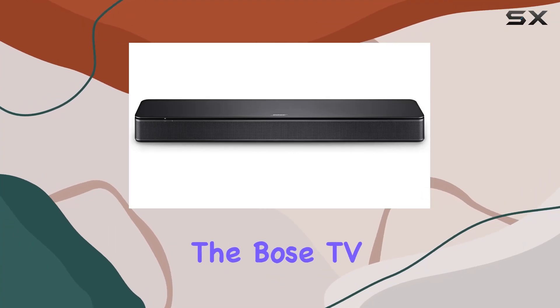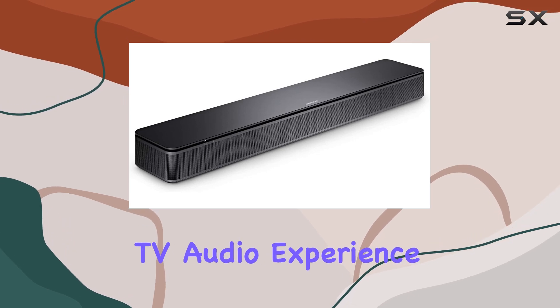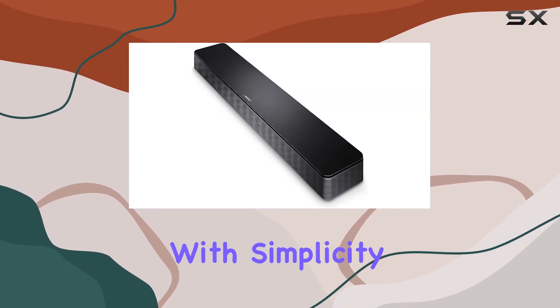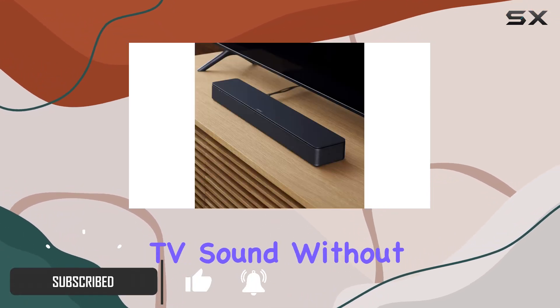Today, we're diving into the Bose TV Speaker, a compact soundbar that promises to elevate your TV audio experience. This small yet powerful device is designed with simplicity in mind, making it a quick fix for anyone looking to improve their TV sound without the fuss.